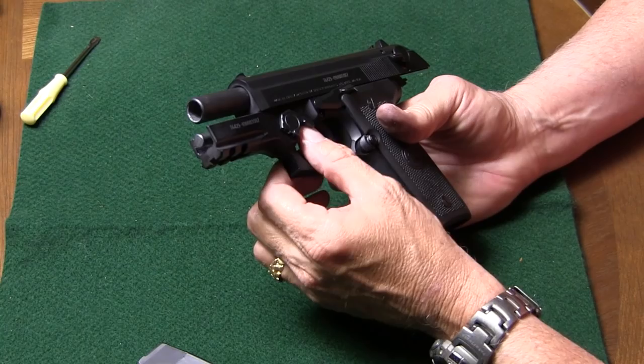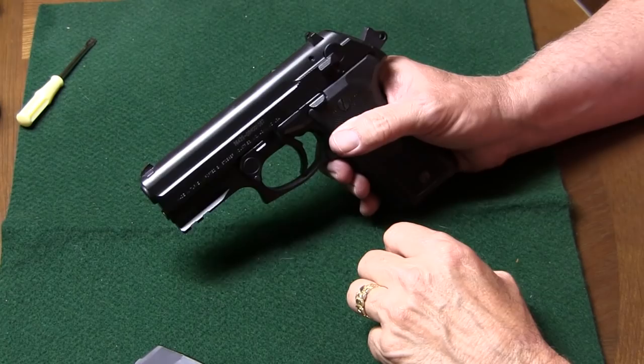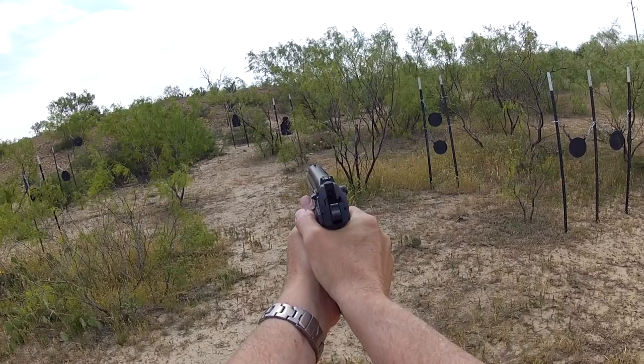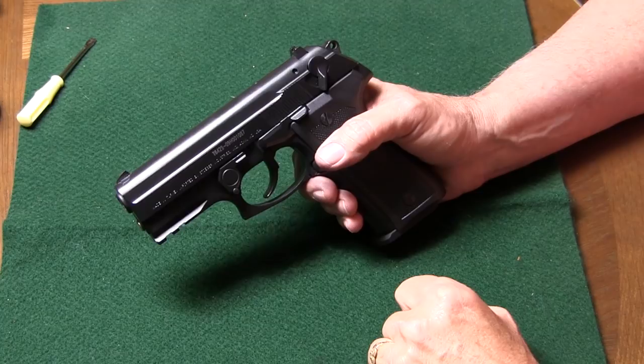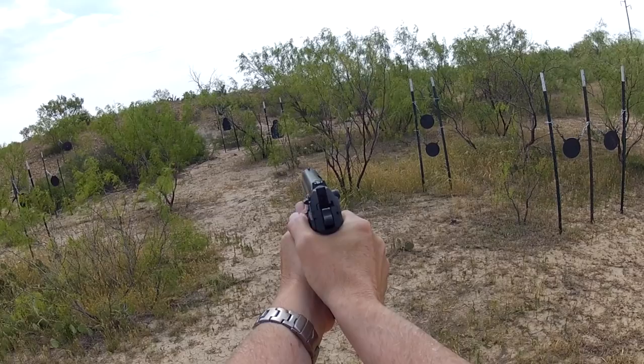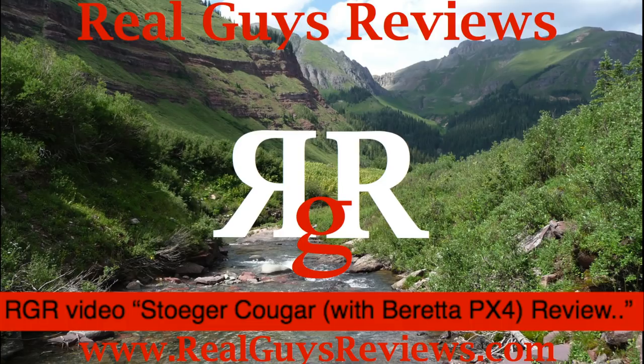Slide forward, decocked, magazine in — that's all there is to it. Thanks y'all for watching our videos here at Real Guys Reviews. We appreciate it and hope to see you around. If you have a chance, check out our RGR video, Stoeger Cougar with Beretta PX4 Review.